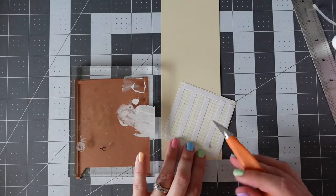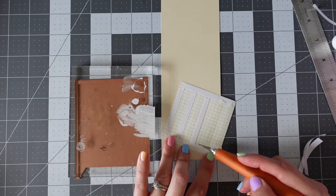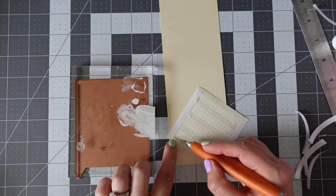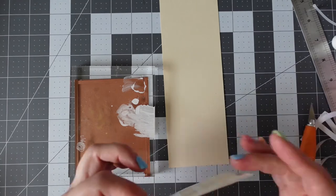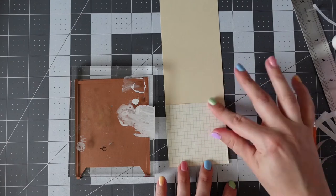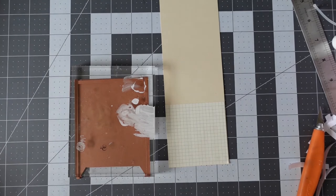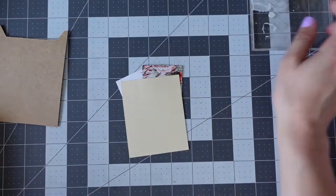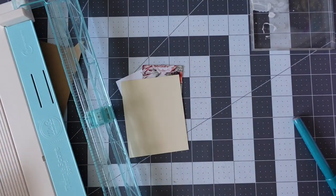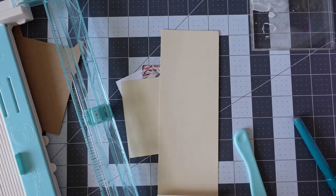I'm using grid paper and sticking it down onto the cream cardstock, because that's the piece that's going to slide in and out of the brown envelope we've created. I also want to put some embellishments on top — my camera did cut off, so I've fussy cut some items from the Mintay craft collection that I'm using, I think it's called Love Letters.